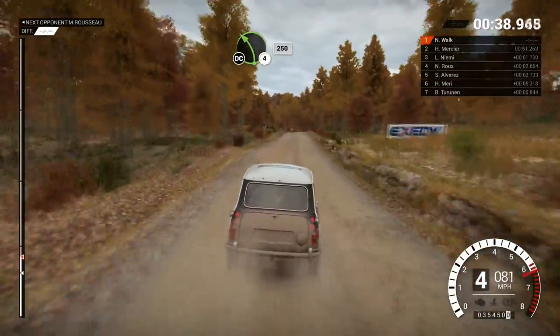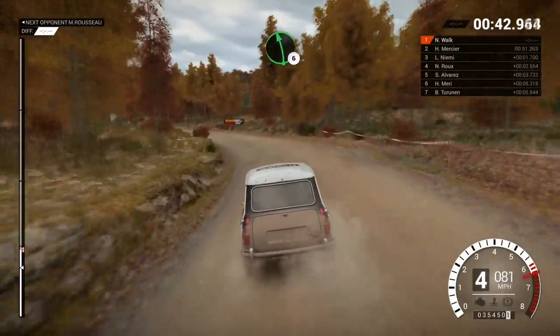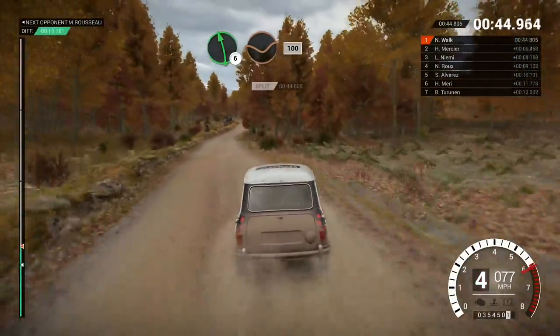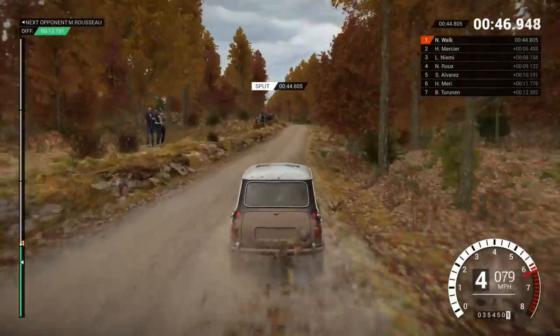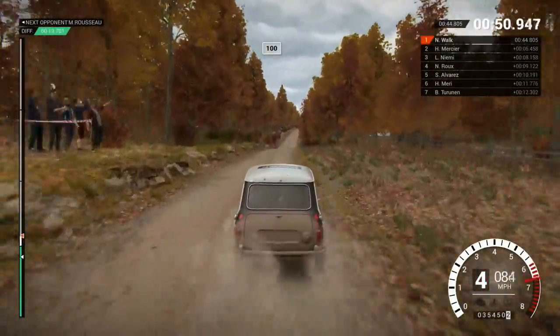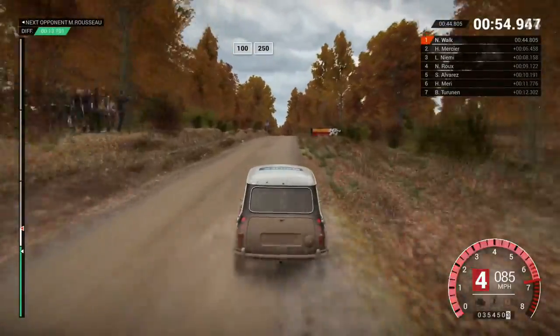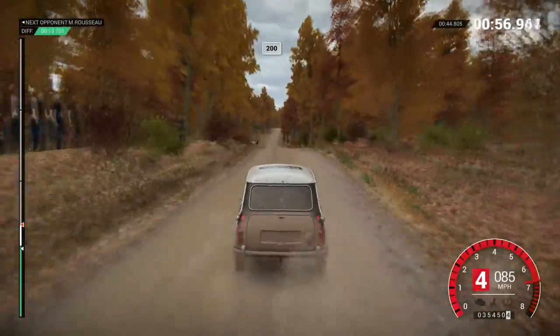Left 4. Long. Keep in. Don't cut. 250. Left 6. Over crest. Dip. 100. 100. Over bumps. Crest. Crest 100. 250. 200. Over bumps.